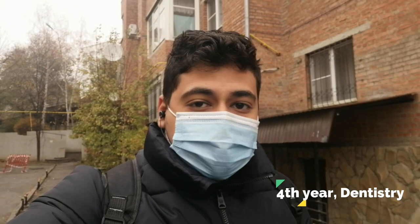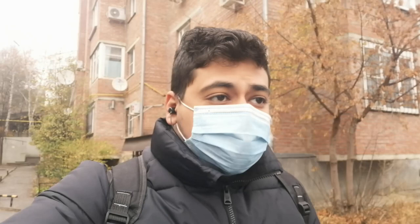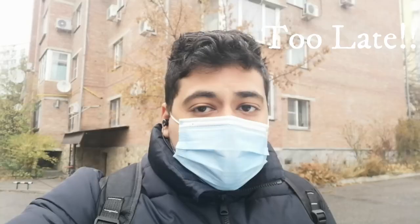Hi guys! Welcome to my YouTube channel. My name is Mohamed Mohsen. I am a fourth year dental student, studying here in Pyatigorsk Medical Pharmaceutical Institute, part of Volgograd Medical University. Now I am on my way to the morphology department to continue my laboratory work there.